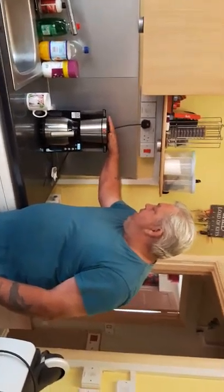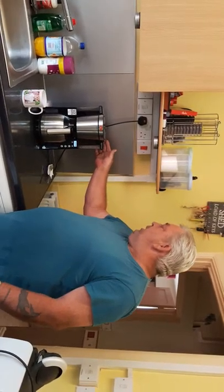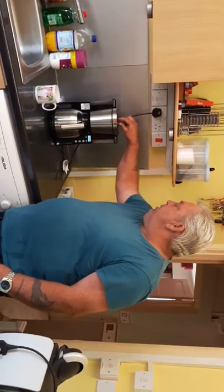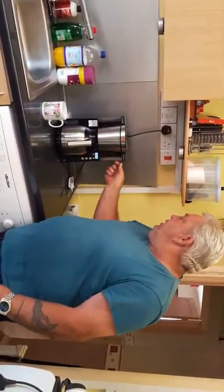Our coffee machine is a Malupa Look Mk4 in black. It's easy to fill with quite a big filling space at the back here. It's got an intense coffee intensity and it's easy to switch out for filling up with coffee.